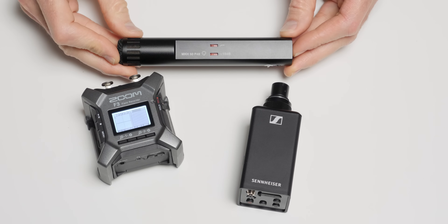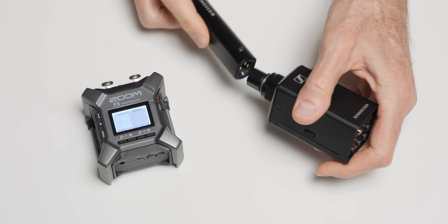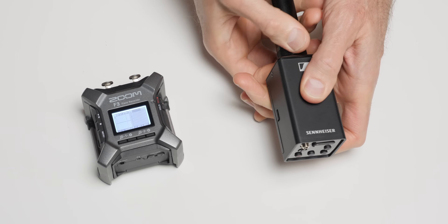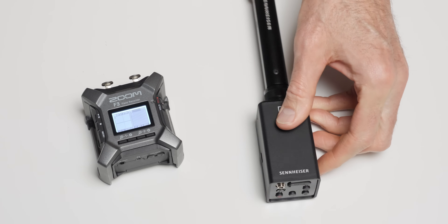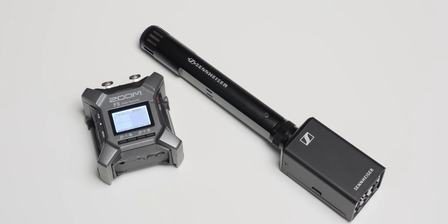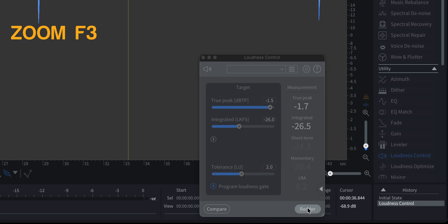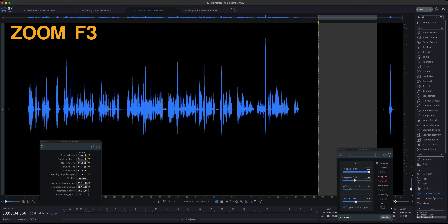But we also did a more practical sample recording where I recorded some dialogue, so this is more real-world. I connected a Sennheiser MKH50 to both the SKP and a Zoom F3, and we boomed it about 18 inches — 45 centimeters — out of the frame from me, recorded dialogue and a few seconds of silence, and then we brought that into post-production and normalized the entire thing to minus 26 LUFS mono, which is the equivalent of minus 23 LUFS stereo.